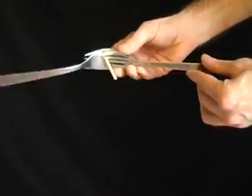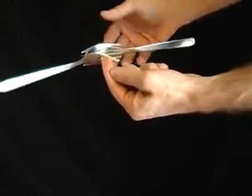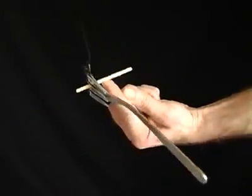Place a cocktail stick or a match between two fours, and although it seems impossible, you'll be able to balance the whole thing on just your fingertips.